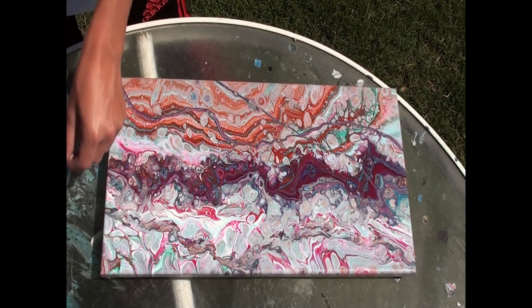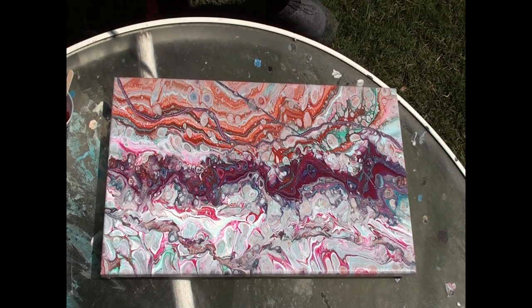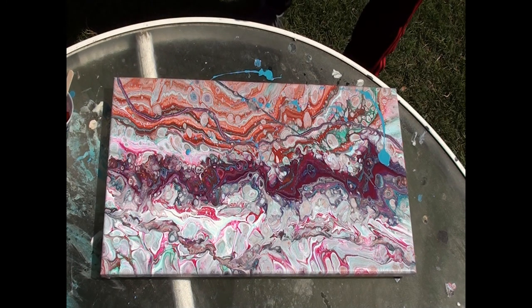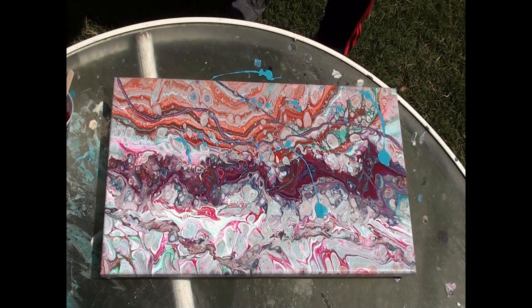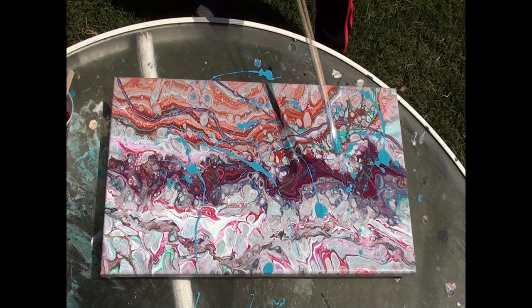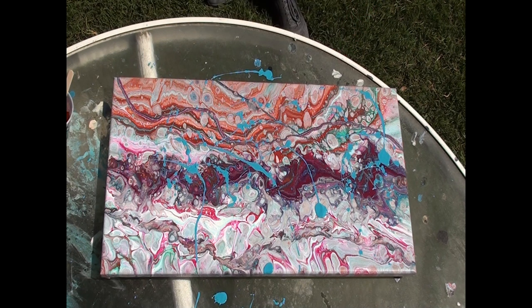We're just gonna set these brushes down and get the brush loaded. I haven't actually done this before so we're gonna see how this turns out. Got a drip — hopefully I don't splatter paint the camera, that'd be bad. Or splatter paint myself either. Okay, there we go, get it on there, have some fun. I think I got more on the table than I did on the canvas.